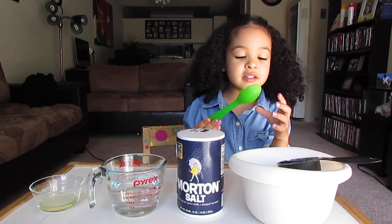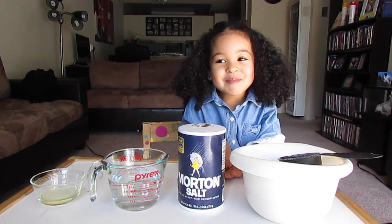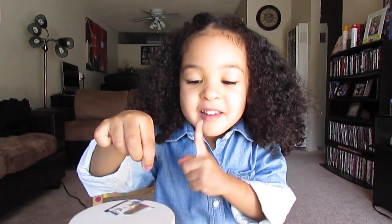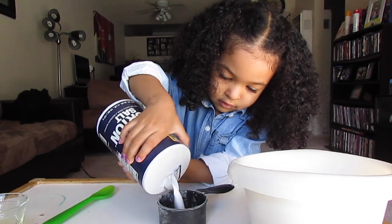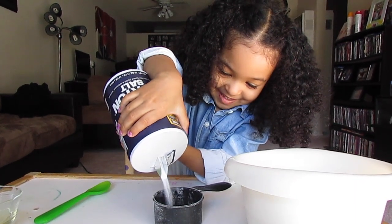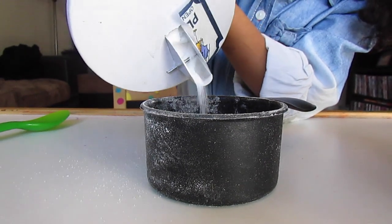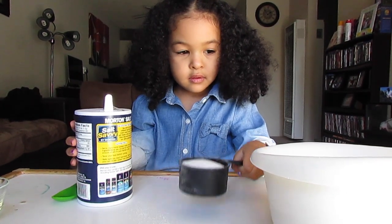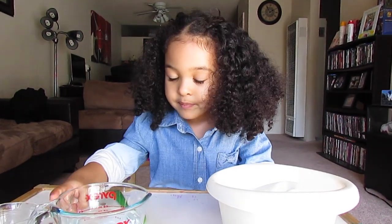And guys, you're going to need to do this with your parents. Alright guys, I'm excited to do this! First, you're going to pour the salt into the flour. You're going to take off the top and pour it on the flour and mix it up with a spoon. Now you're going to take some water and pour it in.